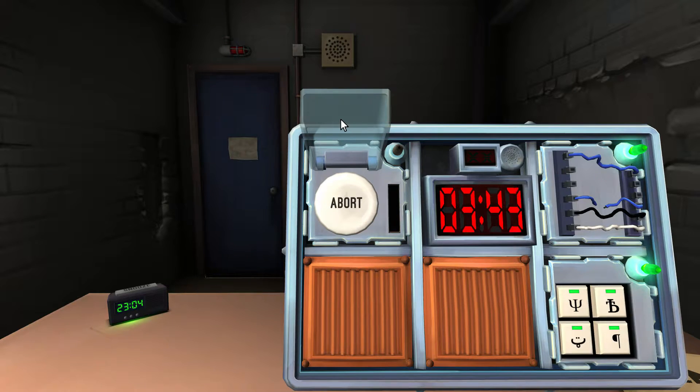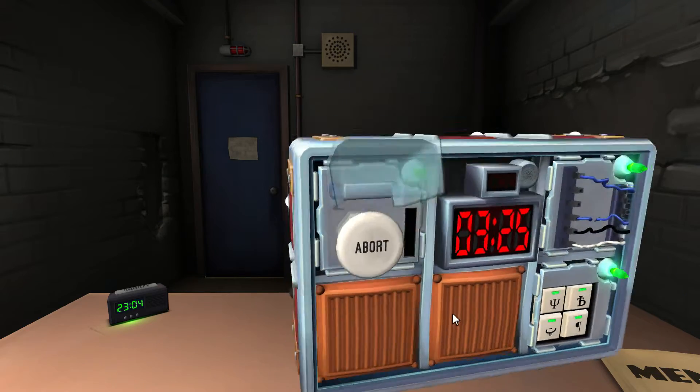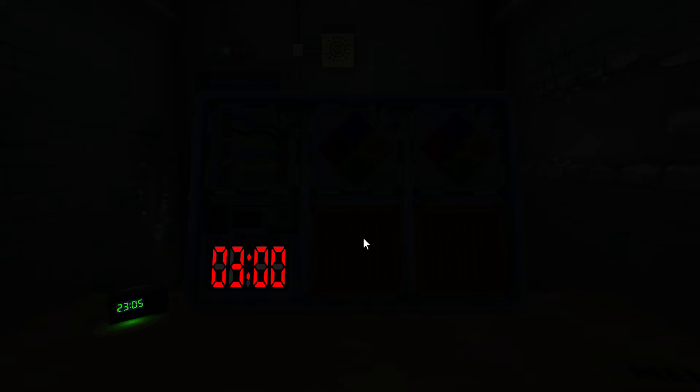Oh god, I gotta keep talking or someone explodes! The button is white and it says 'abort.' Hold it down. It has a five — new position — let go! Okay, I win! We did it, Austin!